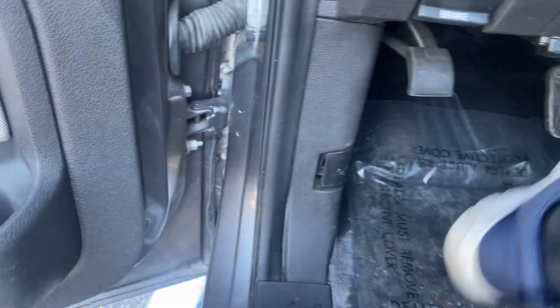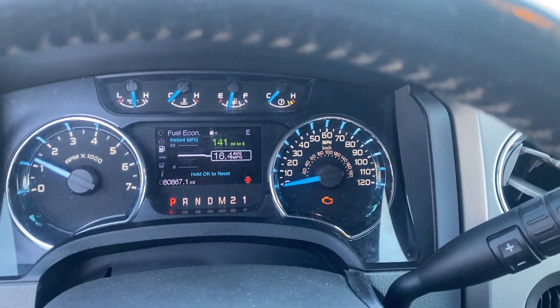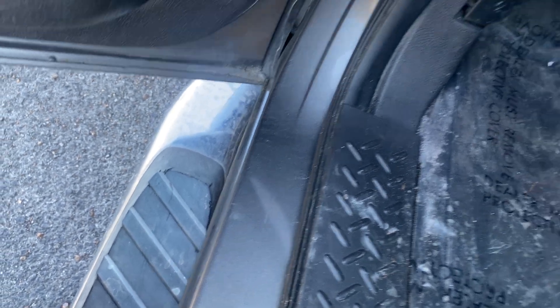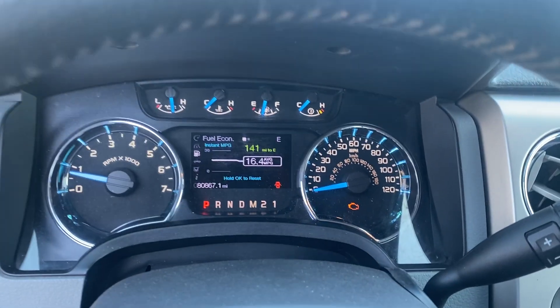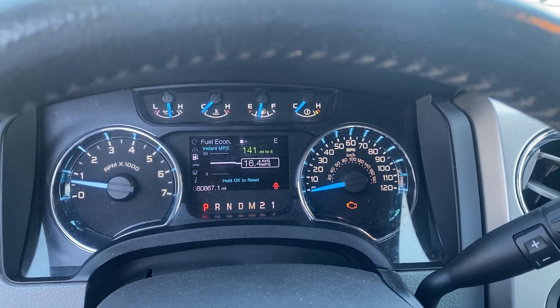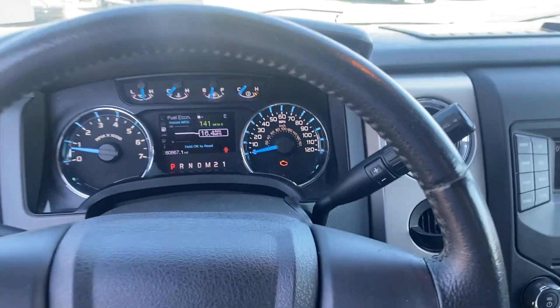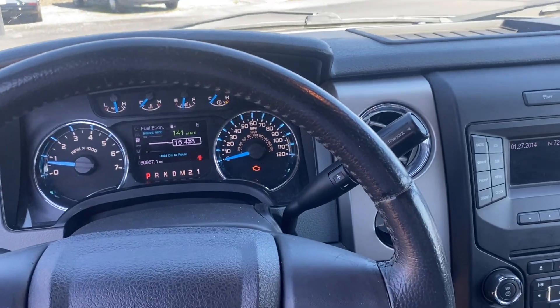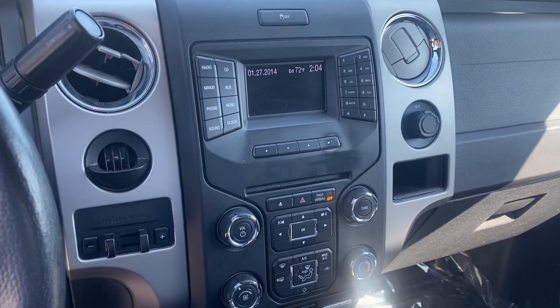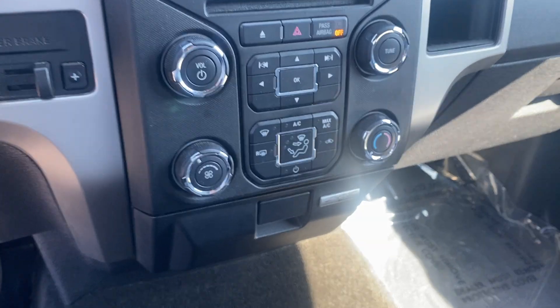It does run and drive. It does have a slight misfire in it — that's the reason the check engine light's on. You can hear it running. We've checked the plugs and it's not the plugs. We're behind in the shop, so to be honest with you, it's just easier for us to sell it as-is, give somebody a good deal, and they can do any repairs needed down the road. That's the reason we've got it marked the way we do.